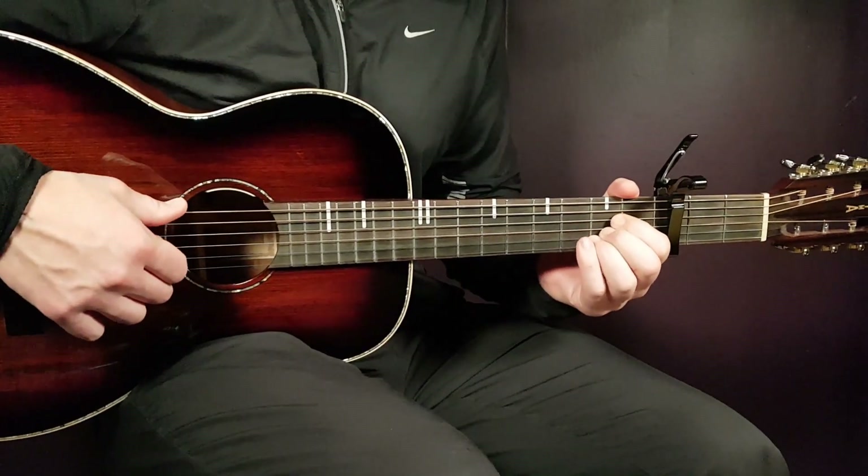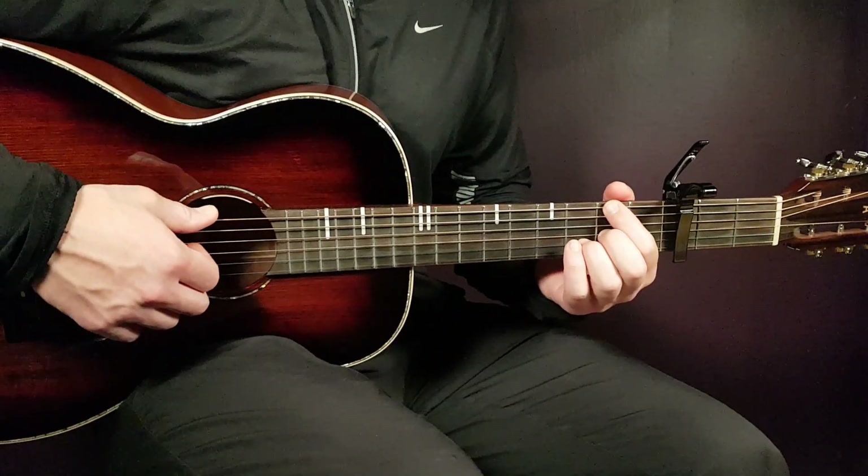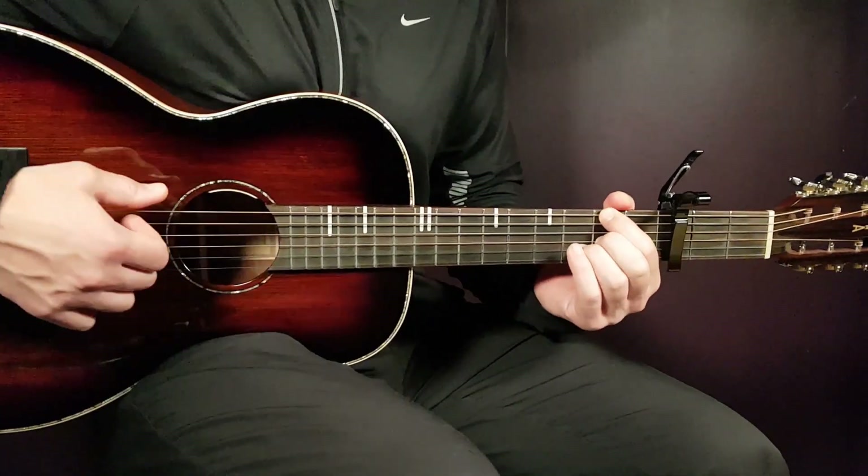And that is how it goes. So a couple of rounds of this chord progression will look like this — first one or two rounds slow, and then I'm going to speed up to the standard tempo.